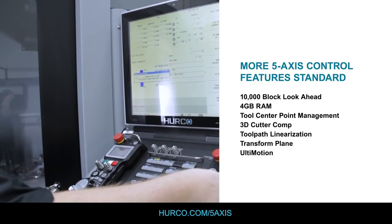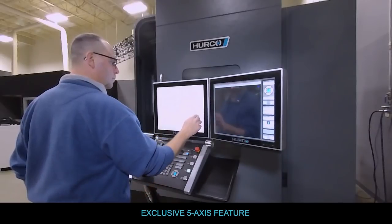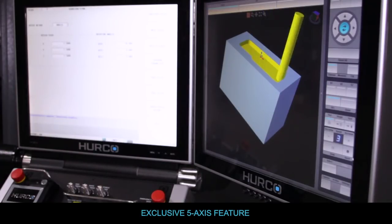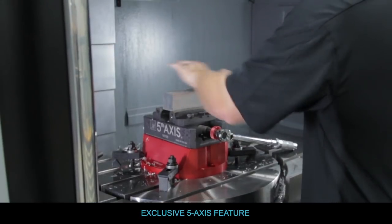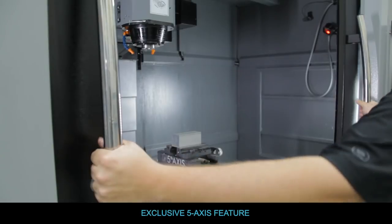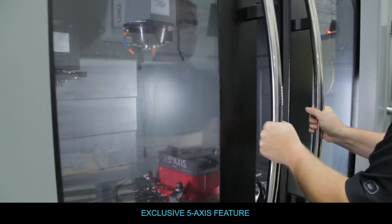We came up with a new program type called universal program type. The customer just programs the part using a feature we call transform plane. They just program in three axis and transform that feature to different orientations and locations on the part. It's really mostly three axis programming, and they're able to go from multiple setups in three axis — where they would fixture the part differently between the different sides — and just do that in software.